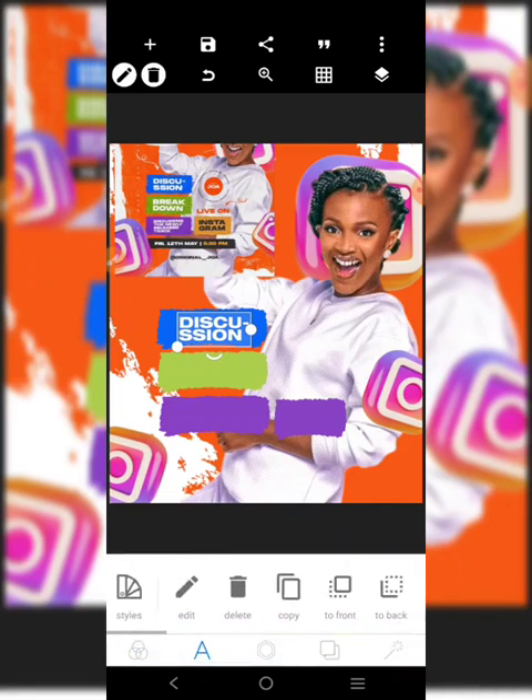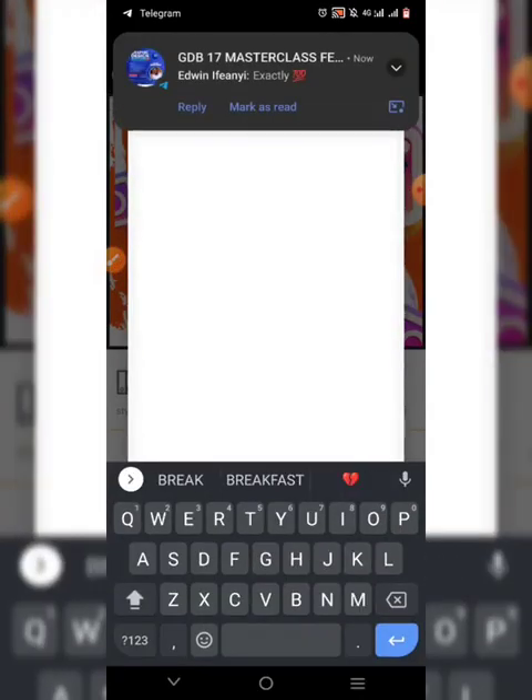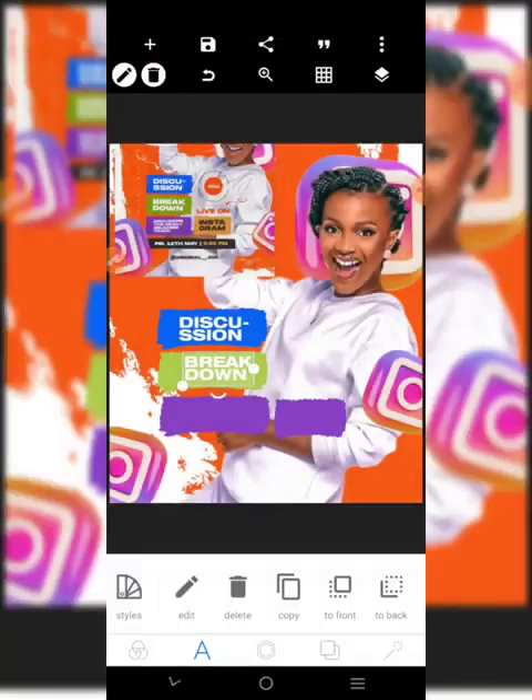The next one is this guy here - 'Break Down'. So let's go, copy it - 'Break Down'. I'll put it right there. The next one is 'Discussing the newly released track'.